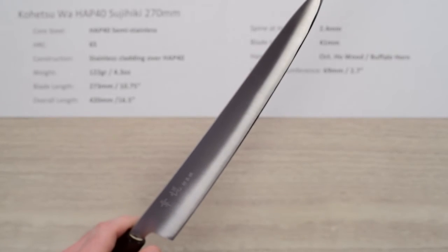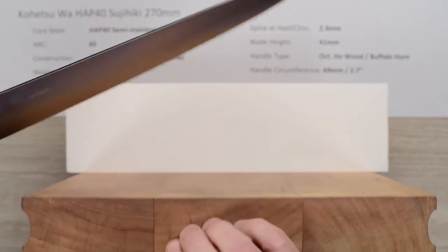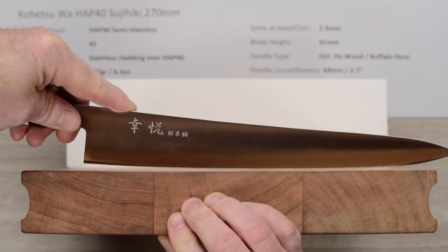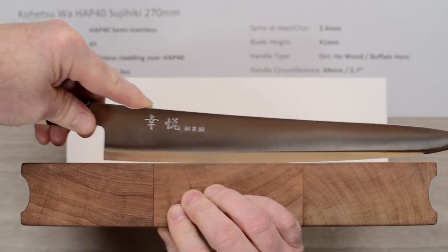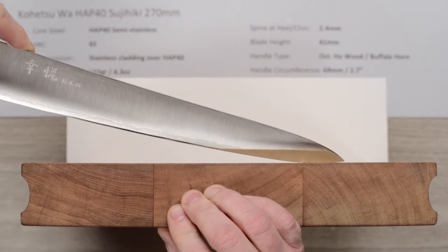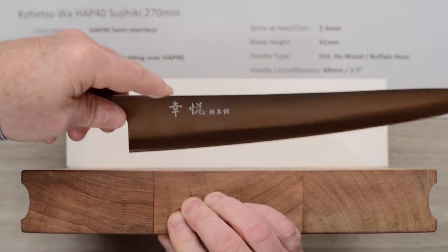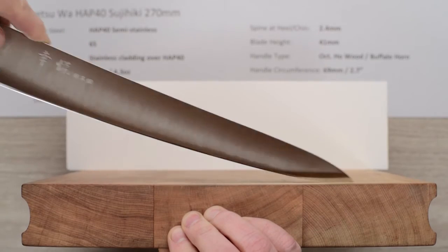Looking at it on the cutting board: you can see the handle cants upward away from the board, giving you additional clearance for board work. It has a nice smooth profile, not a lot of flat — which is kind of nice for a slicer. There's not a huge amount of belly at the tip either, so as you do draw cuts, you don't have to raise the handle super high to get the tip to go in and finish the cut.